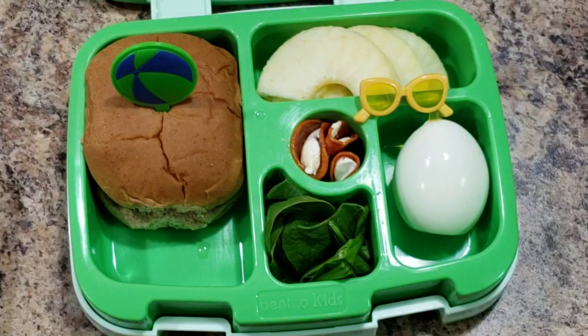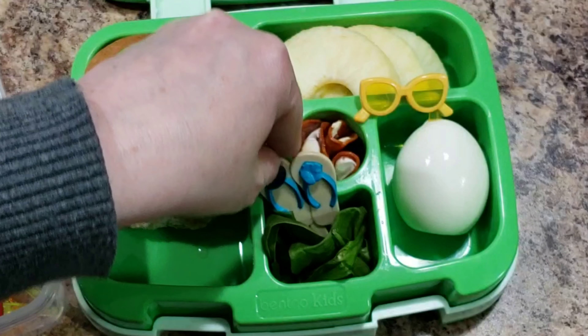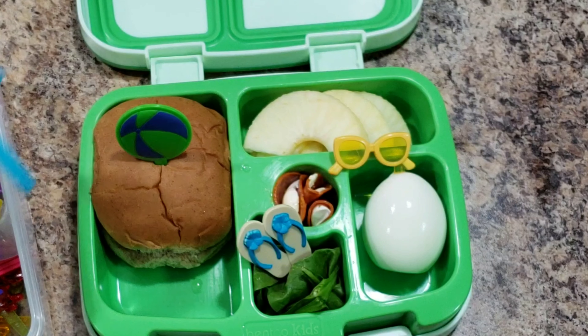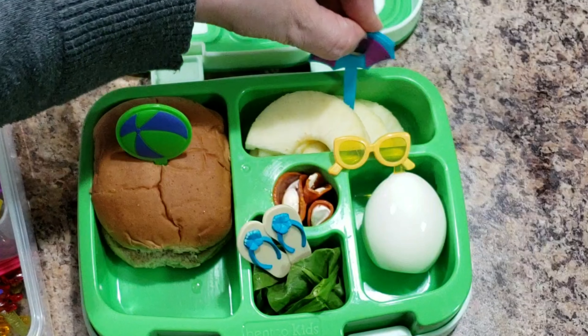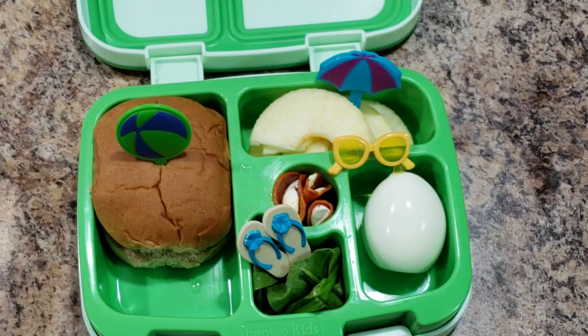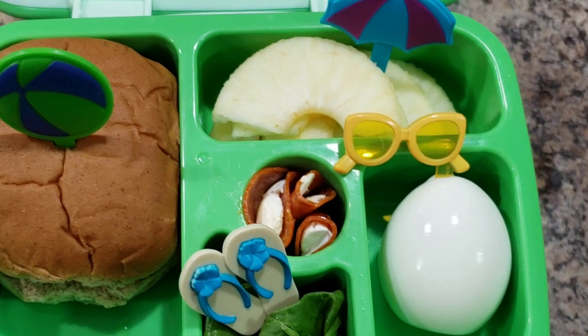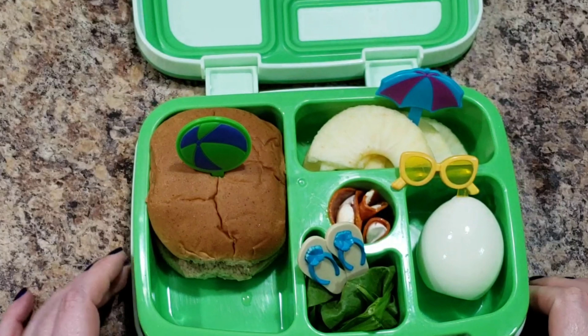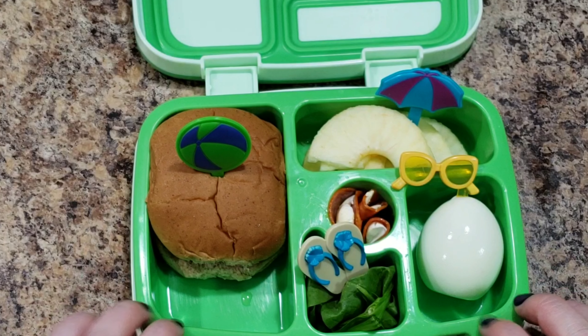I wasn't recording for a moment, but I put a beach ball in the bun and glasses in the egg. What else should I do? Flip flops in the spinach. An umbrella — is that overdoing it? I don't care. It's finally starting to get nice outside and I'm in a summery mood. Here is her lunch — do you like this close-up? I forgot what day it was.